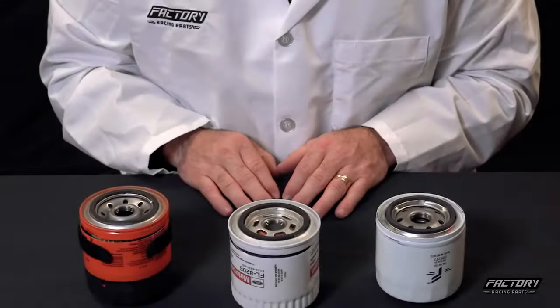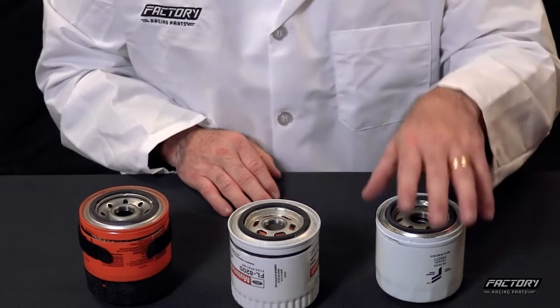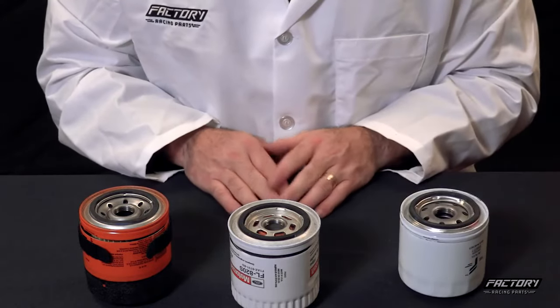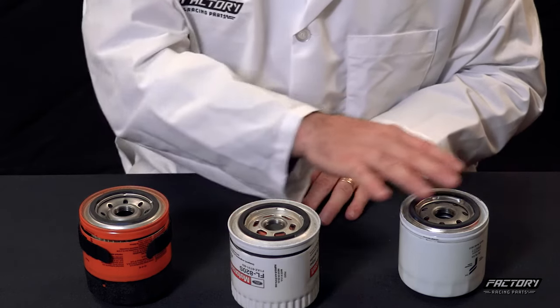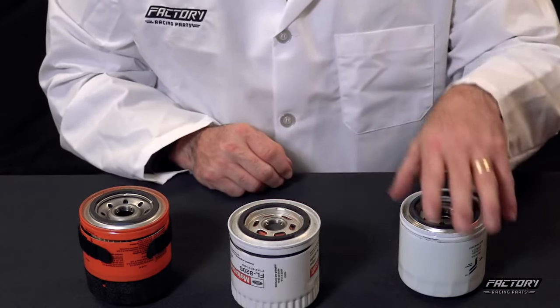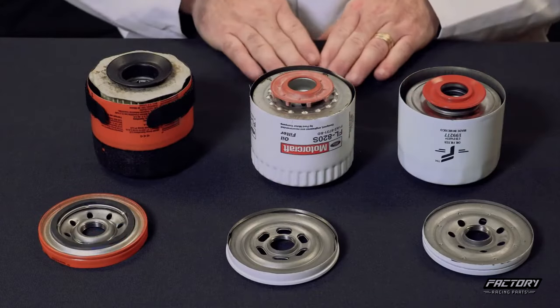The first thing we're going to look at today is build quality. What you should be looking for in build quality is solid steel construction, reliable end caps, proper pleating, and a bypass valve that is properly placed on the top of the filter. You'll notice here that all three filters have a steel case, but once we start looking at the rest of the filter, that's where you're going to see a difference. We've conveniently cut into these filters to be able to show you the differences.